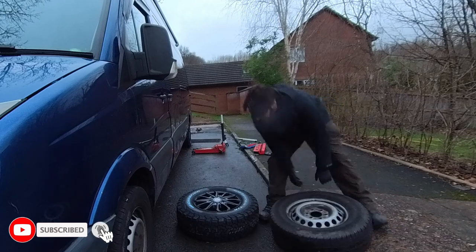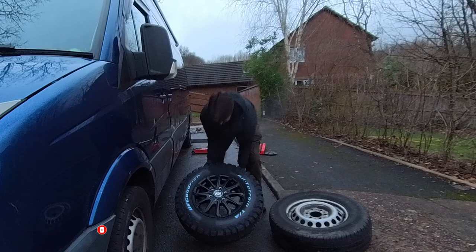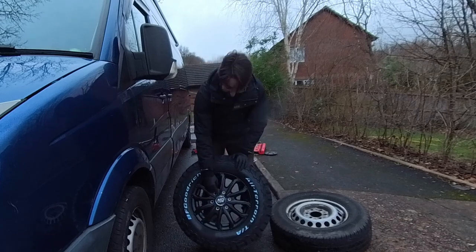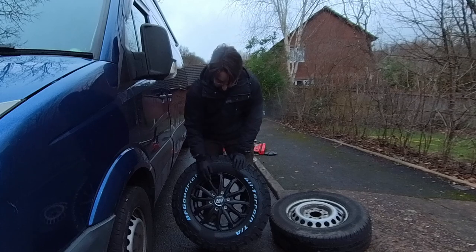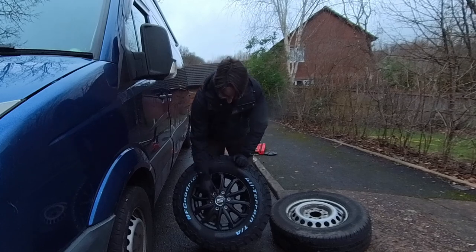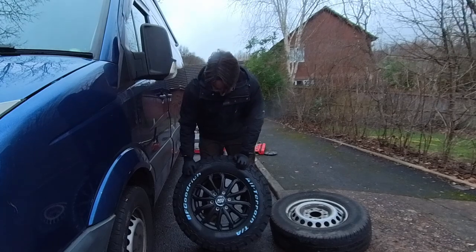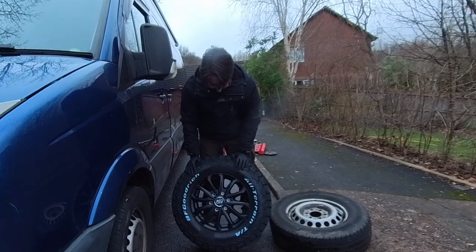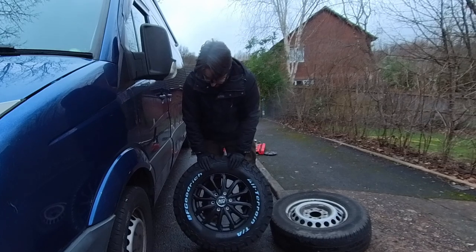I've gone for the MSW 48 van wheel, which is specifically designed for the weight of the vehicle. It's a six-bolt, which fits the Crafter and the Sprinter as well. And then I've got some BF Goodrich All-Terrain tyres — they're 225/75/16, for those of you that want to know.